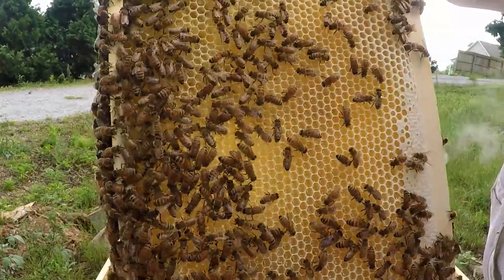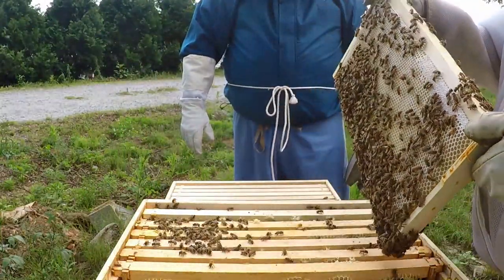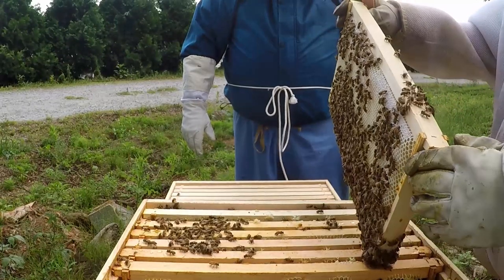When you inspect and the frame is capped, pull it out and put a new frame in — they'll draw it out and she can lay eggs in it. Put it where you removed the old one. This frame is heavy too — full of honey — but she can't lay eggs over here. It's getting ready to cap off. Frame eight, frame nine — locked on both sides with a little bit of pollen. Will they take that pollen out when they fill the honey? Yes, they'll use the pollen to feed the babies, then backfill it with honey.